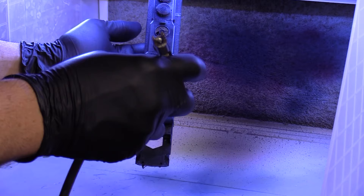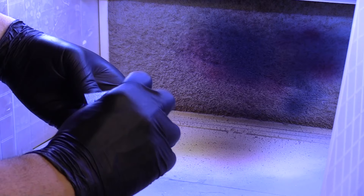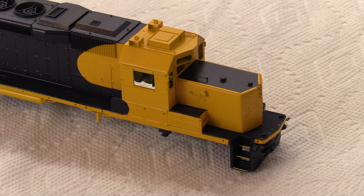I like to remove the masking from the engine as soon as possible after I'm done spraying. I've taken all the tape off the engine and I'm pretty happy with what I'm seeing so far — it looks pretty good.